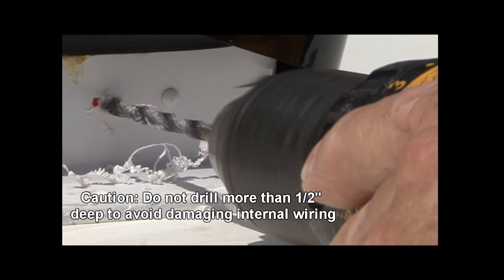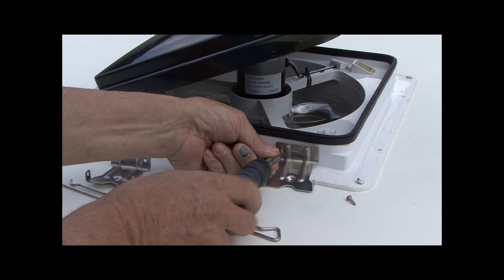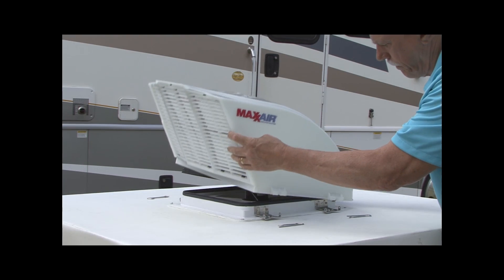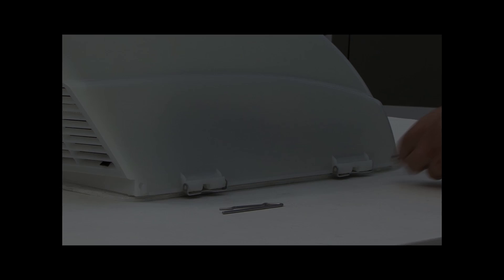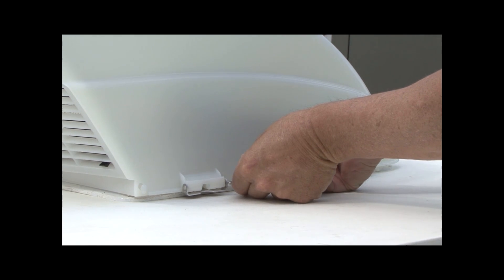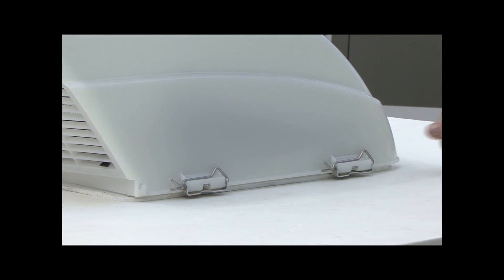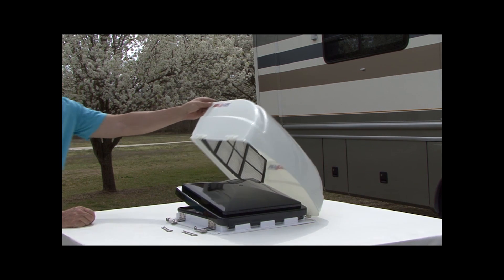Use the number six by half-inch long screws provided to mount the four brackets in the pre-drilled holes on the Max fan. Place the fanmate over the Max fan with the louvers facing the rear of the vehicle. Line the easy clip mounts up with the brackets and slide the easy clip pins into place. Rotate the easy clip pins upward to lock into place. When you need to service or clean the Max fan, simply remove two of the easy clips and lift the fanmate cover for full access.